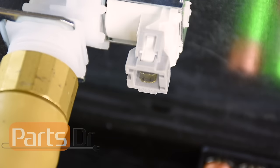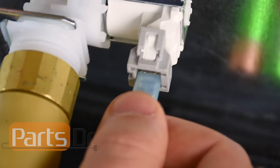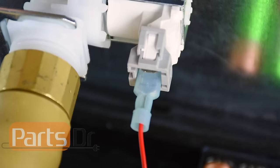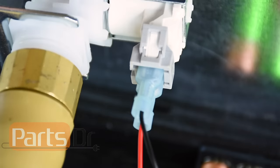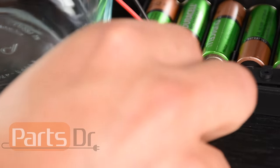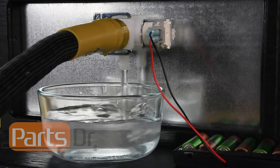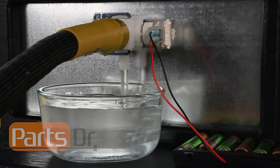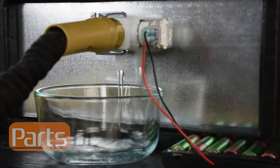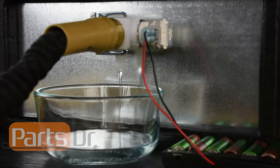Next, connect the battery pack or test cord wires to the water valve. It does not matter which wire is connected to which terminal. Now turn on your power supply or plug in your test cord. If the water valve is good, the water should flow out of the valve at a steady rate. If no water comes out of the valve or if the water flow seems restricted or slow, then you should replace the valve.